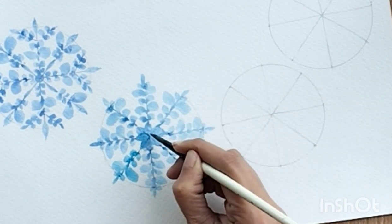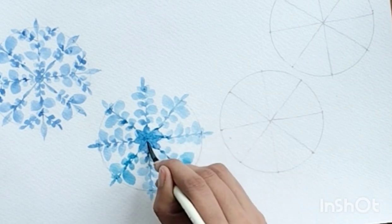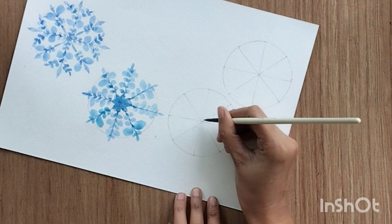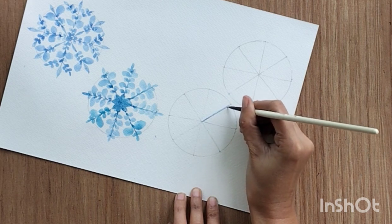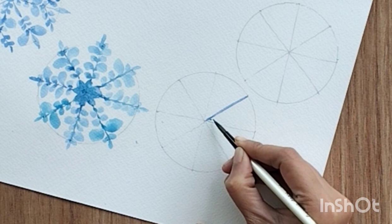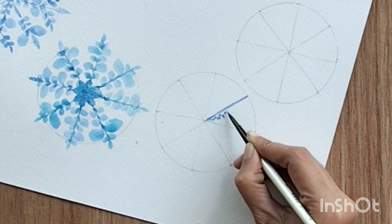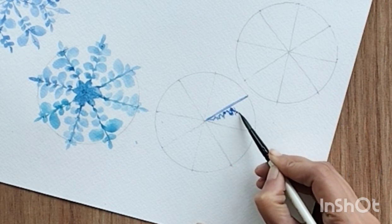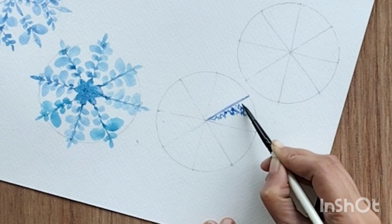And that's it — you are done with the second one as well. Likewise you can do a number of designs based on your liking and design choices. Now the third one is pretty much different from the first two. In this one I am creating two straight lines like this, and then with the tip of my brush I am creating a structure which is like a mountain kind of structure — somewhere a bigger mountain, somewhere a smaller mountain.